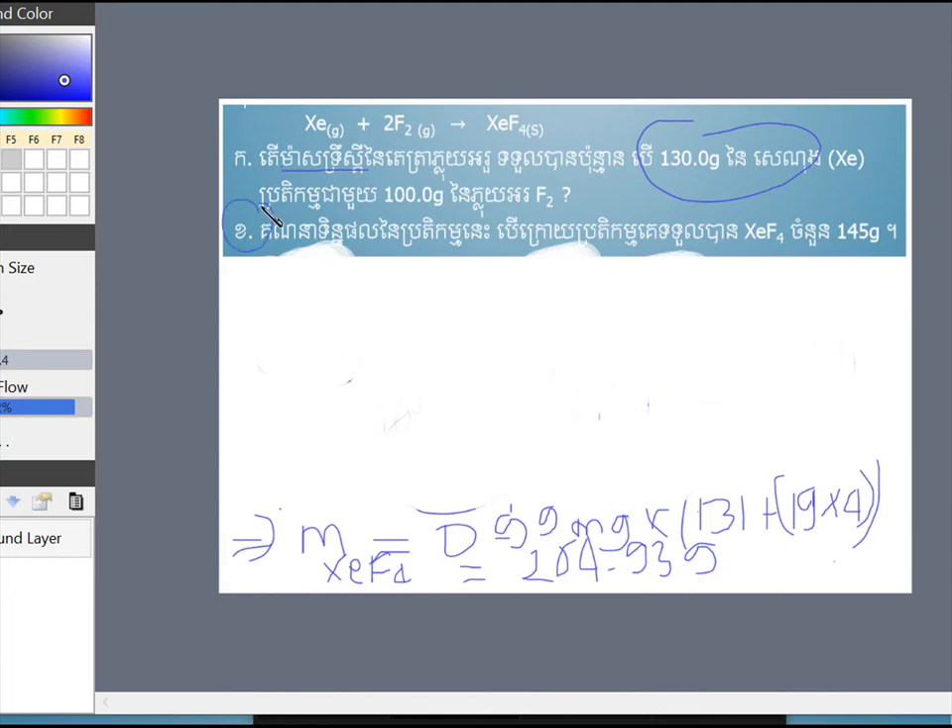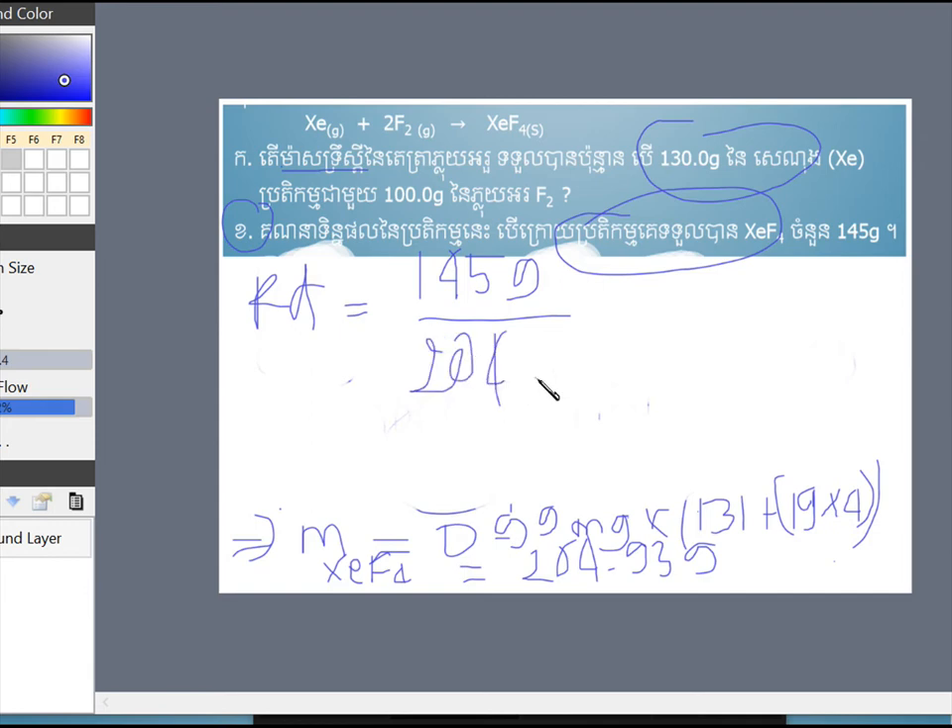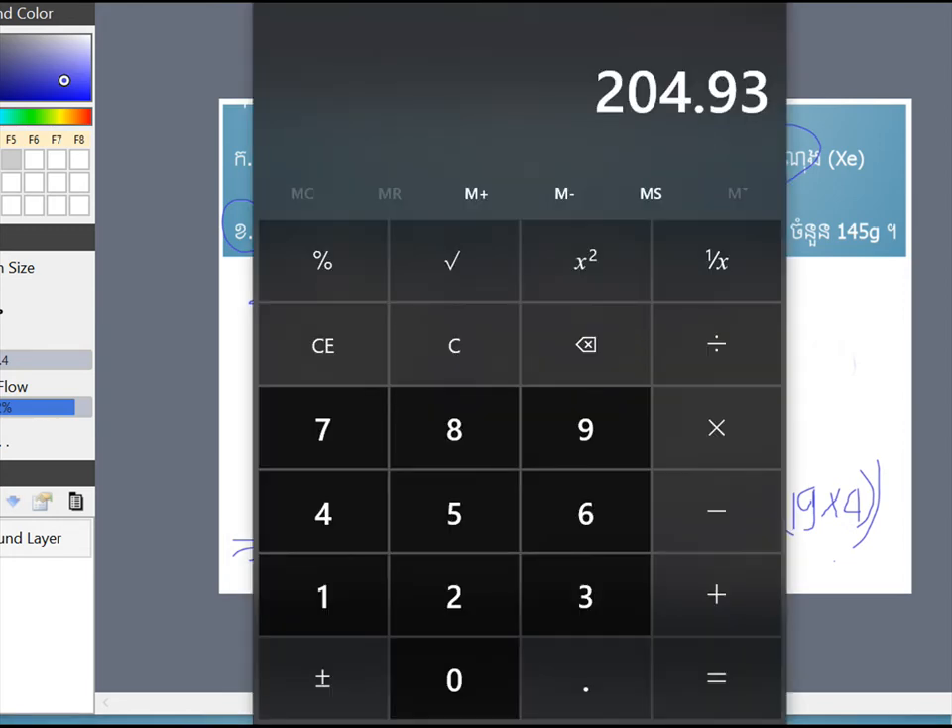I have been able to use tetrafluid. If you want to use the product, you can use 150 grams. If you want to use 150 grams, you can use 150 grams. You can use 150 grams.